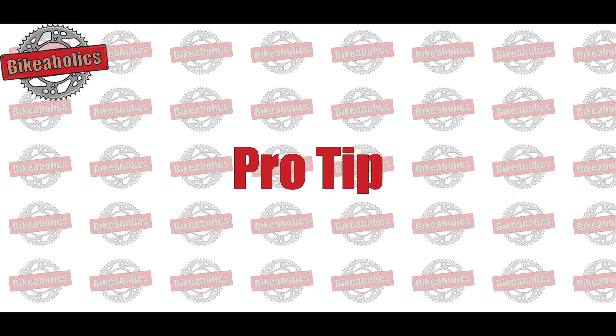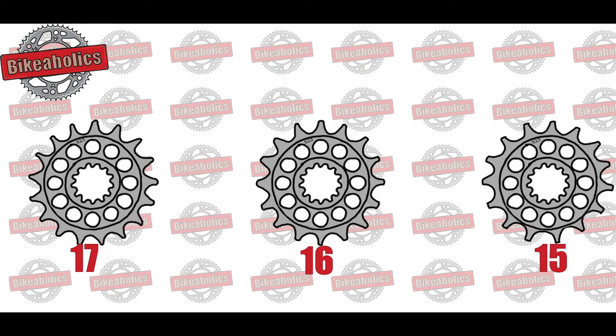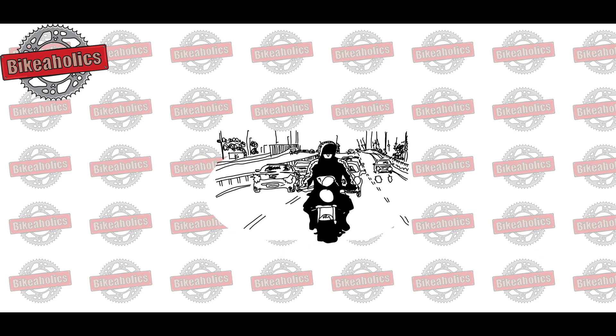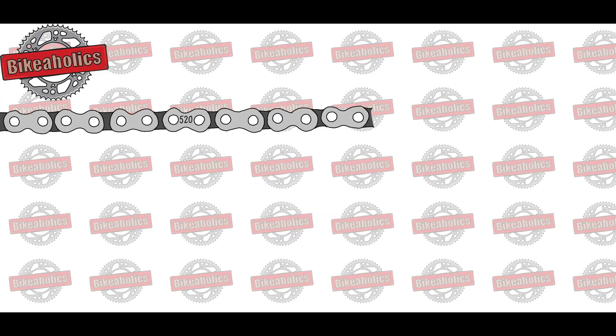Pro tip: only modify the front sprocket plus or minus one to two teeth to start off and test your motorbike afterwards. A front sprocket is relatively cheap, about 10 pounds, and it gives you way more control. Beware, if you fit a bigger front sprocket, your chain might need to be longer too. If you are unsure, buy a longer chain — the extra links will be cheap compared to buying another chain, and you can remove some unwanted links later to make it tight.